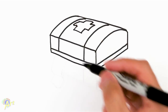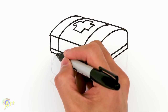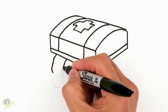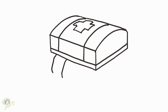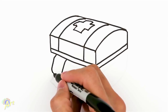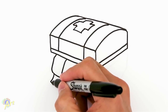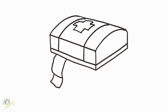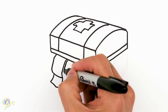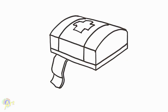So it looks like there's some kind of bandage thing coming off the lid. So we'll just draw two lines like this. And we're going to close it off. And then we're going to come down like this, and then we'll close it off. Now we'll give this some thickness, so we're just going to draw the same line here, all the way down, and then close that off.